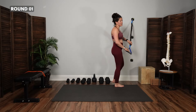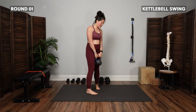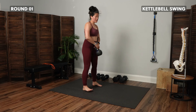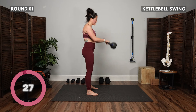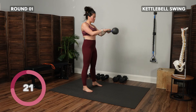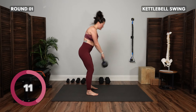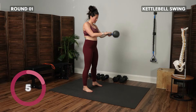Release that band and move on to the kettlebell swing — grabbing onto your kettlebell or dumbbell. We want to think hinge motion — come up and maintain neutral, so not leaning all the way back. Hinge the hips back, then pop to bring the weight forward. The weight doesn't have to come overhead; it can come to shoulder level. I'm not using my arms to lift the weight; I'm using the momentum from my hips to bring that weight up — arms are fairly relaxed.